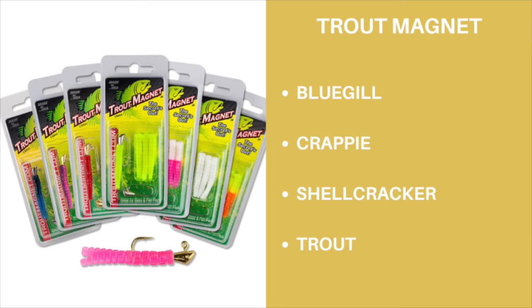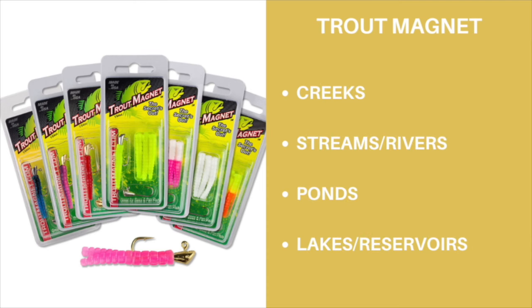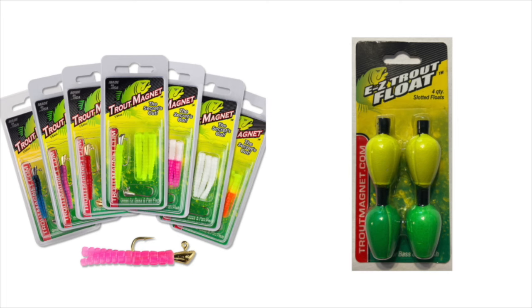What makes this lure unique and extremely effective is that it falls horizontally in the water column. Unlike all other jigs, they fall from the head weight of the jig head. Trout Magnets are extremely durable, and in my experience, outlast any other plastic I've used. My favorite way to fish them is to pair them with an easy trout float, cast them out, and use an extremely slow retrieve to bring them back through the water column.